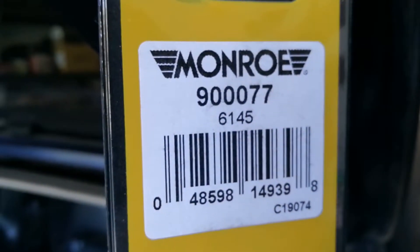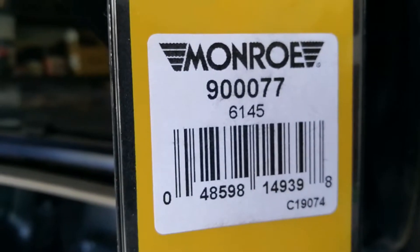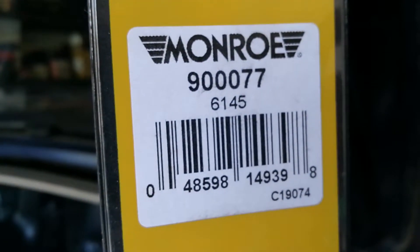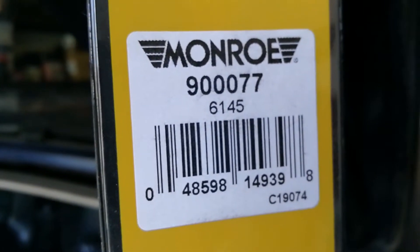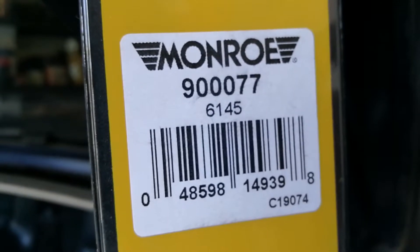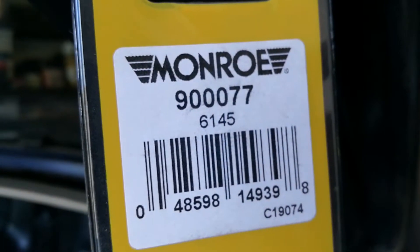This is the Monroe model number for the 2003 RSX that I have — your model may be different. You could just go to Monroe's website to search for the model number, then plug that into Amazon. I'll provide a link to these down in the description below. From that link, you'll be able to just click on what fits your particular vehicle and it should suggest the one for your particular vehicle.